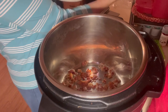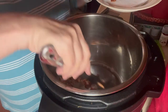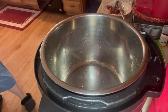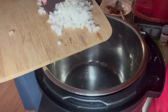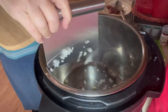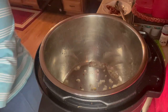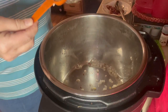The bacon has sauteed and now I'm going to take it out of there, trying to save as many of the drippings as I can. I'm going to set that aside. I have one small onion from our garden that I chopped up, so I'm going to put that in. And I'm going to use a tablespoon of mixed garlic. I'm going to let these saute.